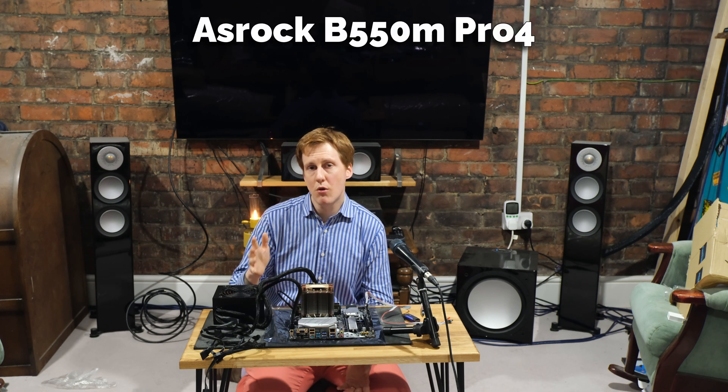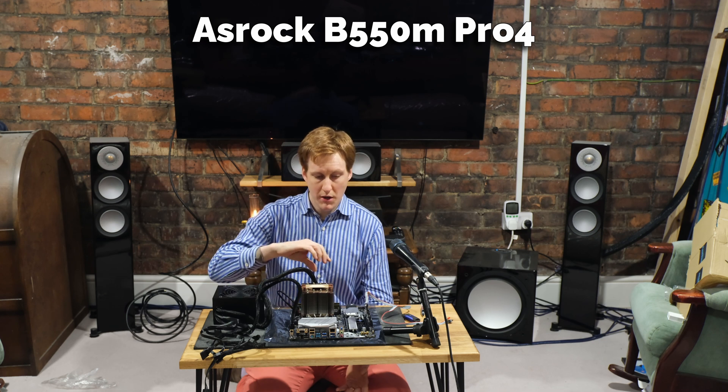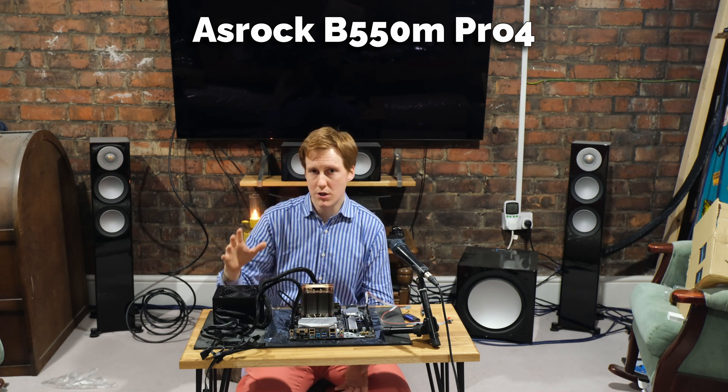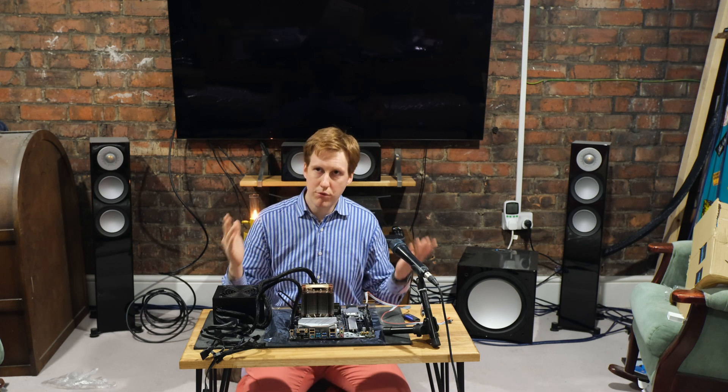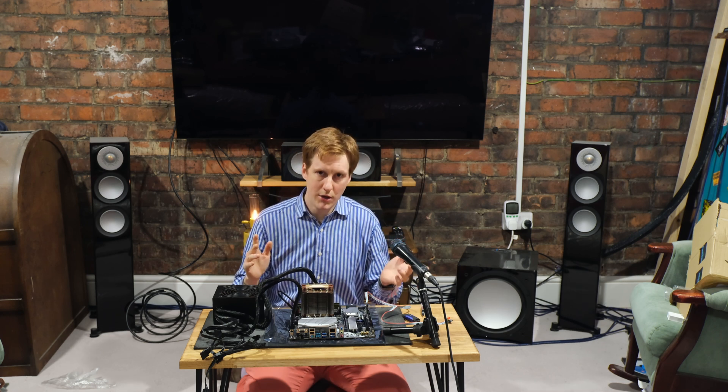This is a consumer motherboard — the ASRock B550M Pro 4 — so it's got a consumer layout. Typically on a server or workstation motherboard you'd have different orientations for the RAM and CPU cooler, because you'd probably have it in a 1U or 2U rack where the airflow is different. I'm going to be putting this in a standard micro ATX case, which I'll come on to later in the video.